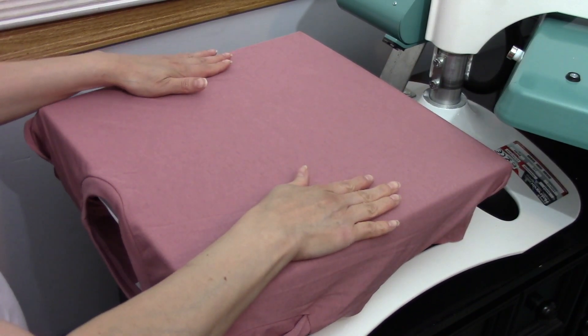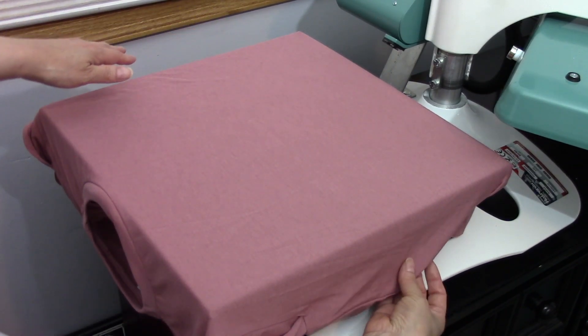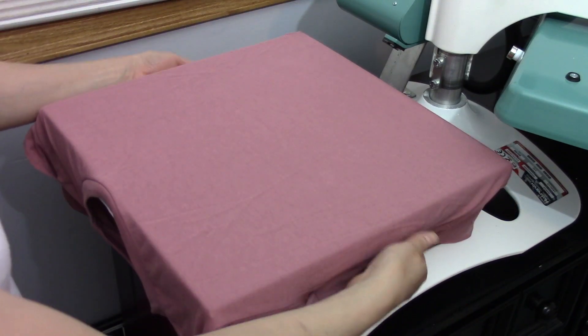We're going to pull it out really straight until the collar drops off. Now we just need to make sure that it's even — that should be good.